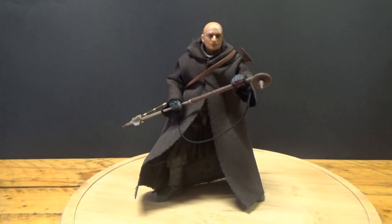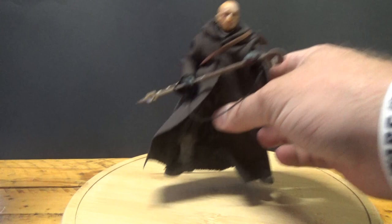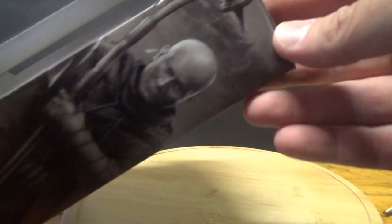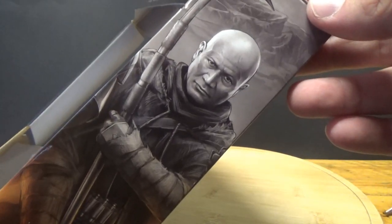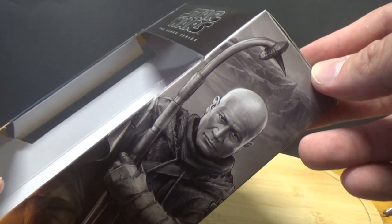Hey Star Wars fans and action figure collectors, welcome back to another Star Wars The Black Series action figure review. I'm so stoked to finally have this one — Boba Fett Tython. We're going to take a look at the packaging and then the figure. I was impatient and I loved the look of the figure, so I opened it beforehand.